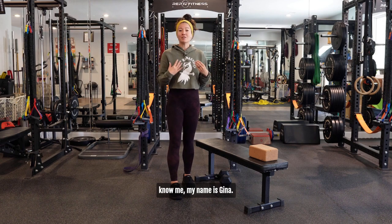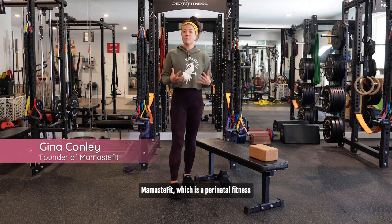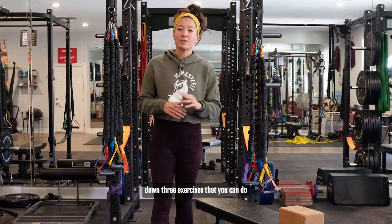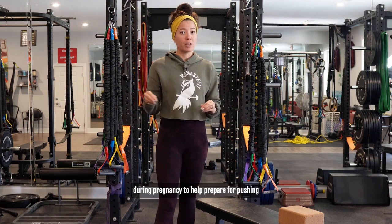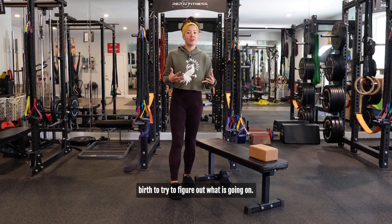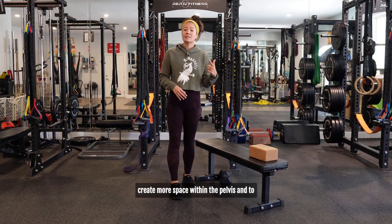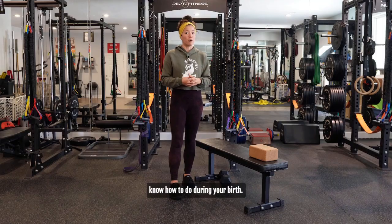For those of you that don't know me, my name is Gina. I'm the head coach here and founder of Mama Stay Fit, which is a perinatal fitness training company that also teaches childbirth education. In this video, we're going to break down three exercises that you can do during pregnancy to help prepare for pushing when it comes to labor. We don't have to wait till birth to figure out what's going on — we can integrate movements during pregnancy to create more space within the pelvis and teach the fundamental movements you'll need during your birth.